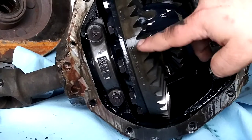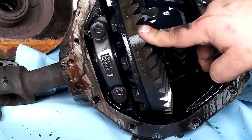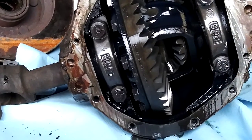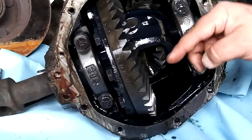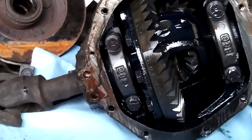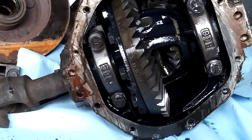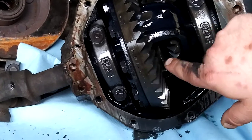Do the math: 42 divided by 12 is three and a half, so this indicates a 3.50 gear ratio. Another method you can use — and I find it easier instead of trying to figure out how many times this gear spins to one spin of that — is to count the teeth. You can take a paint mark and mark a tooth.